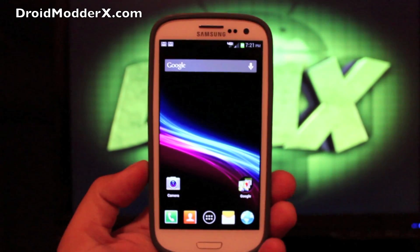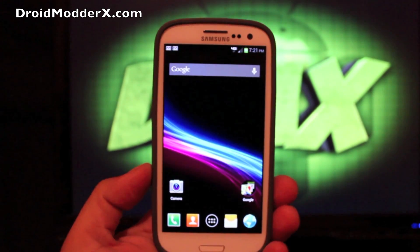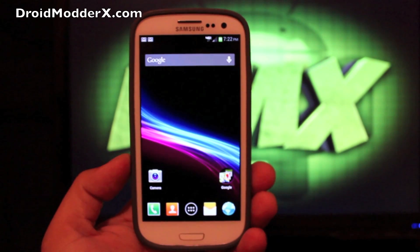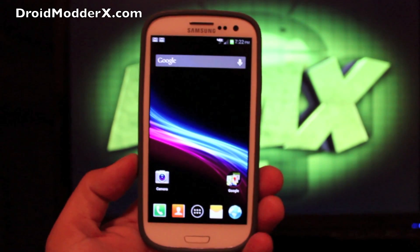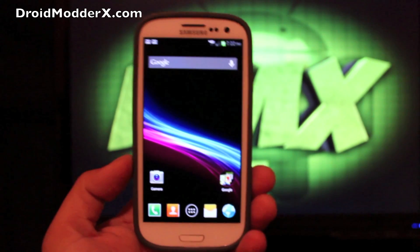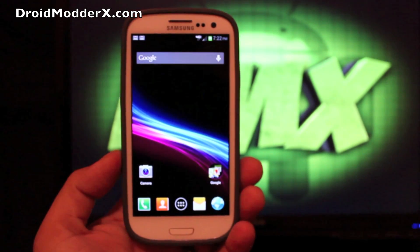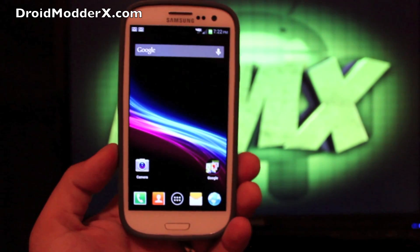Hey guys, welcome to the DMX show. I'm your host Shane and I've been getting tons of requests for the Clean ROM for the Galaxy S3 on Verizon, so today I decided to do a review. I've actually been running this ROM for about a week and a half. My absence has been due to a hurricane that came through, and then Labor Day weekend we went out of town, so I focused on my wife and family for three days.